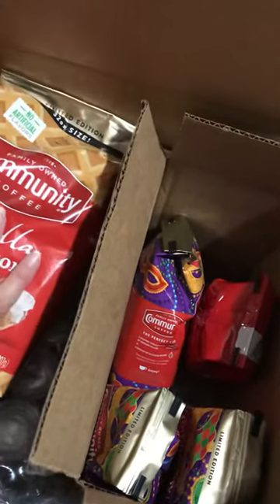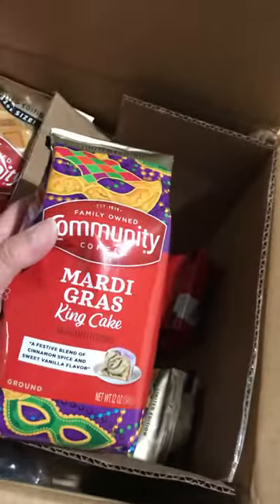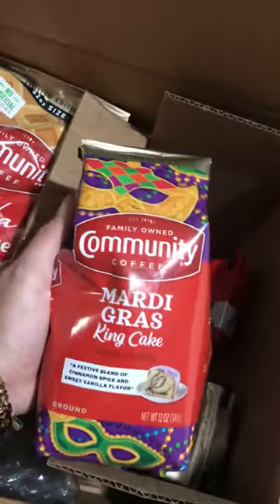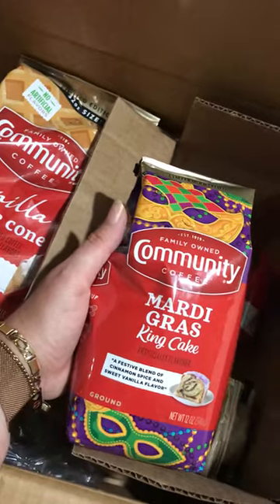Hopefully it hasn't degraded the flavor, but I'll let you know. I can't wait to try this, but I just opened some other coffee, so it'll probably take me about a week to get to this. I'll let you know what it tastes like.